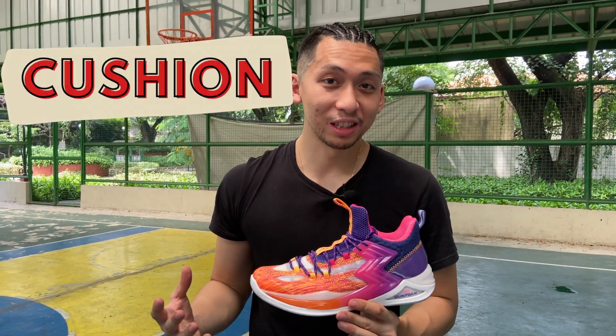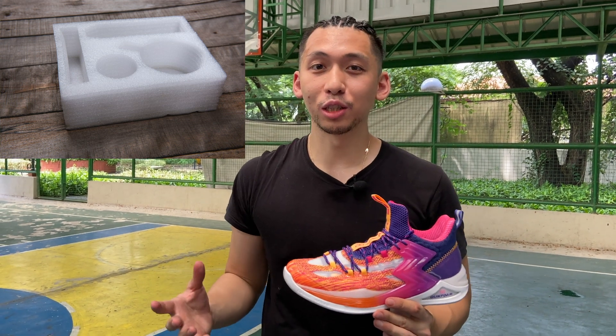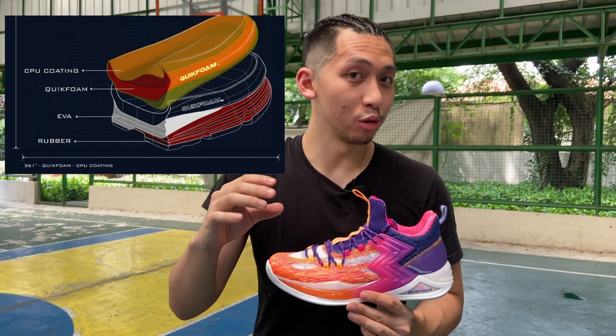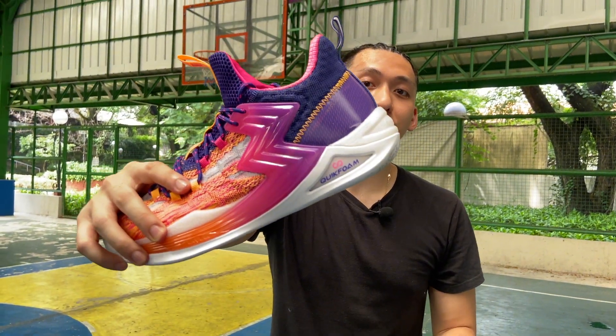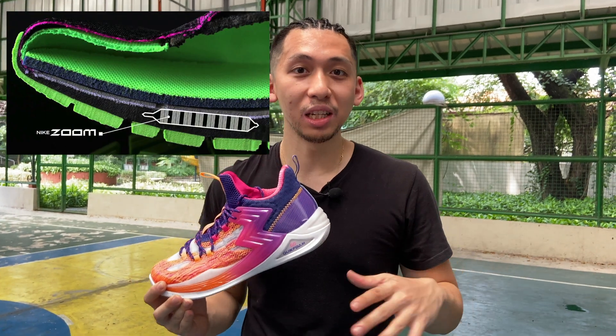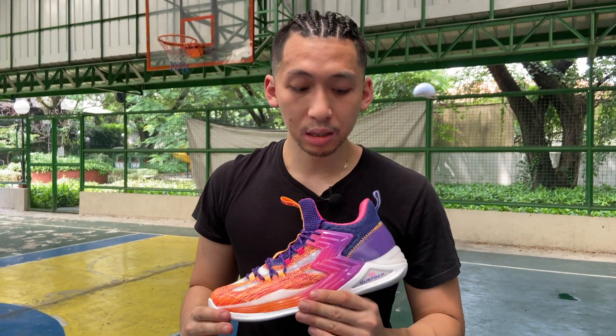For the cushion of the shoe, they are using the Quick Foam technology. What Quick Foam is is essentially packing foam but blown into a supercritical state. It starts off as a really thin foam — pretty much what you would get if you were to buy something like a cell phone case. What they do is inject CO2 and heat it up, so once that foam cools down, the CO2 returns to its gas state and that blows up the foam. What you get is a spongy and really light material that bounces when you play in it, kind of reminding you of Nike's Zoom technology. It is said to last for 500 miles — that's a lot of basketball games.